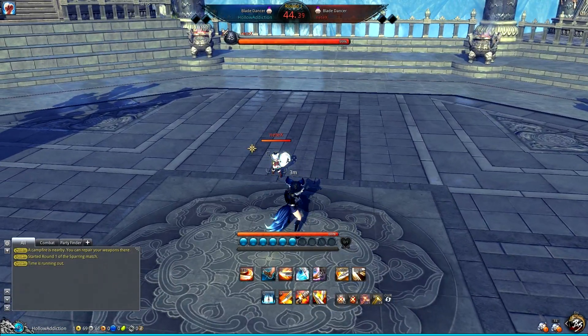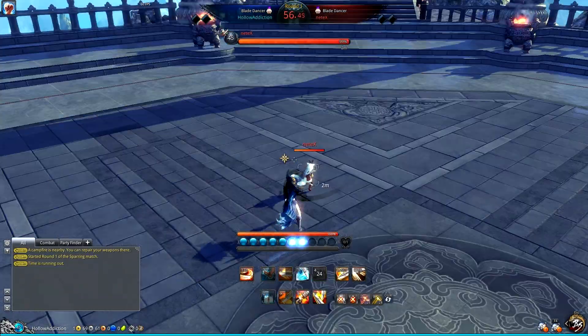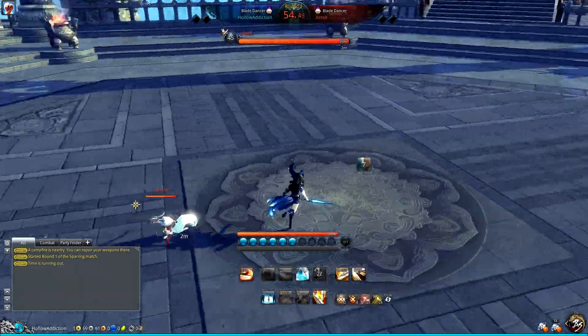Also Blade Dancer and Blade Master, for example, have moves where you can break out of the grab and knock them back. But if I SS and he uses it, I'm fine. SS — he uses it, but I just walk out.